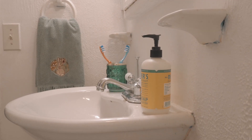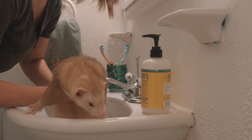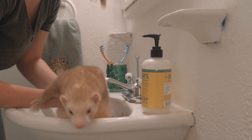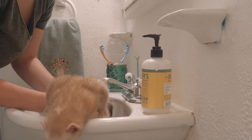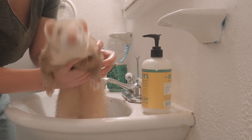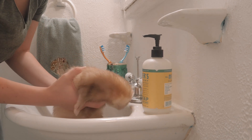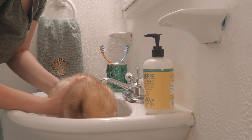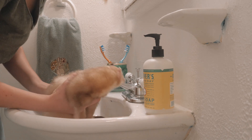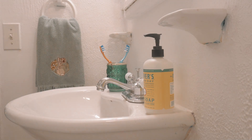He probably won't stay in for very long. He doesn't like it very much. It's okay — you have to soak a little. Can we drain it? Okay. Alright, into the towel.